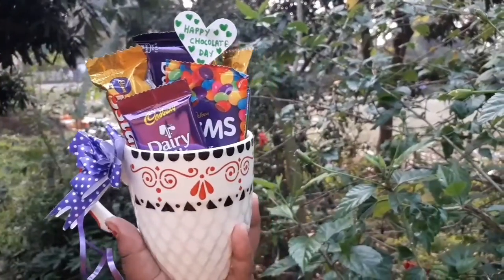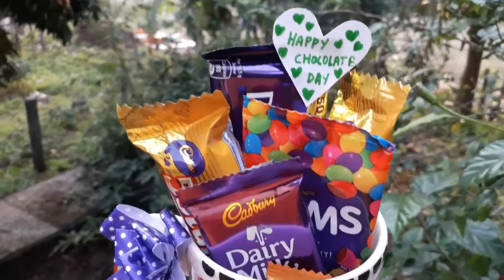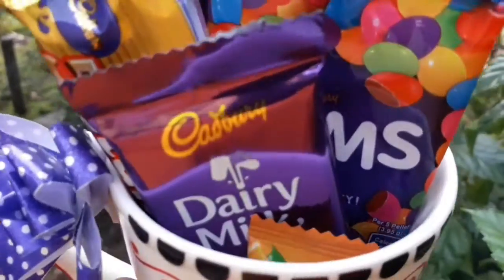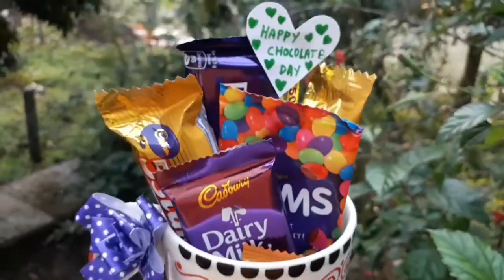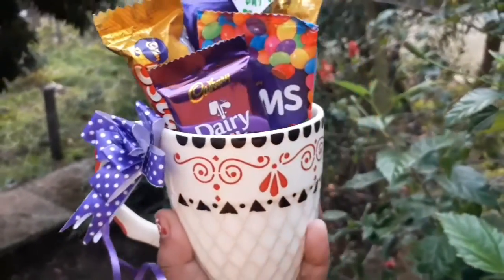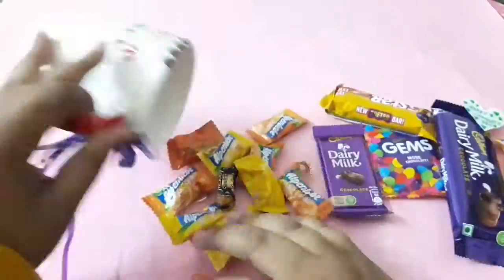Hi everyone, welcome back to my channel and happy Chocolate Day to all of you! This is the third video of the Valentine's Day week series and I'm really excited for the upcoming videos. If you don't want to miss any of those videos, please subscribe to our channel.